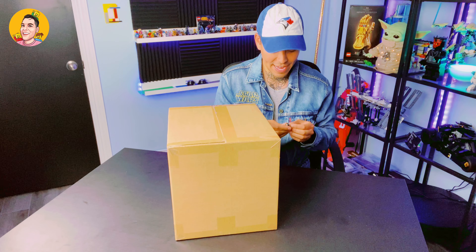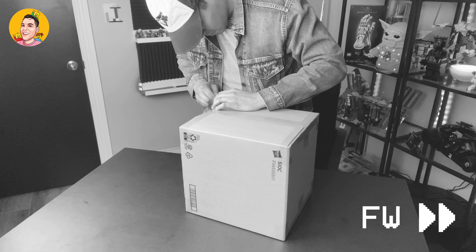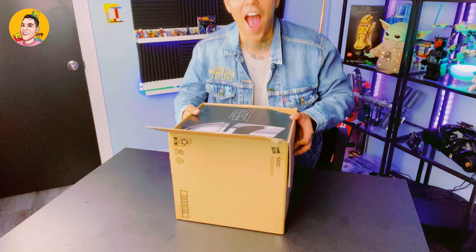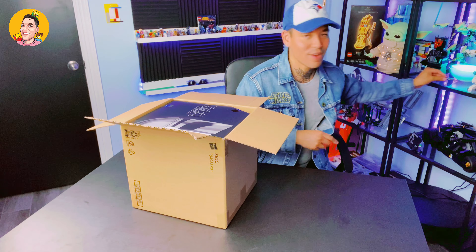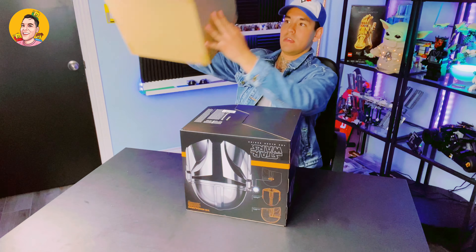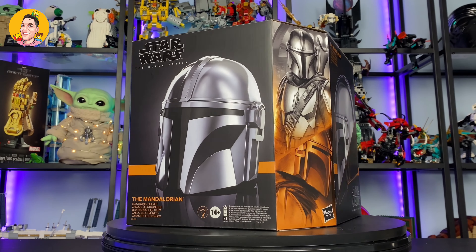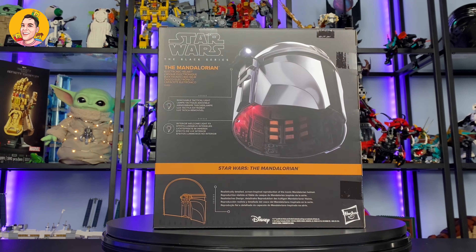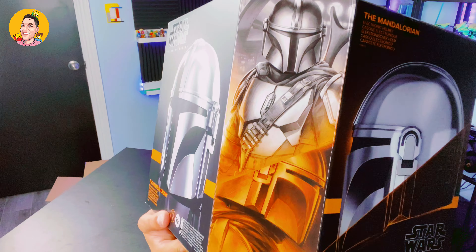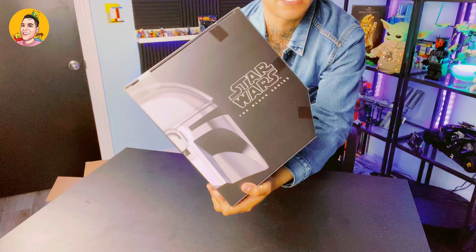All right, so here we go. Let's get right into it. Here's the box — pretty simple box. I'm going to go ahead and use my little handy knife I got here to open this up. Here we go. So here's the Mandalorian helmet. Take a look at this — the box is just so well done. You have all the images on it, the side profile of the helmet, what to expect inside, as well as the front. Really good packaging, well done. Let's open this up.